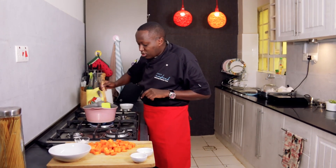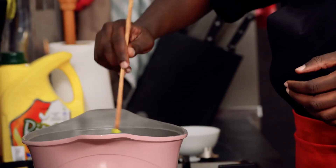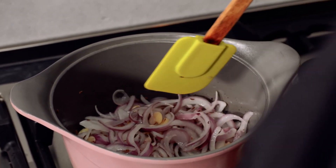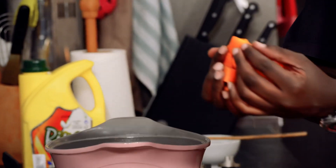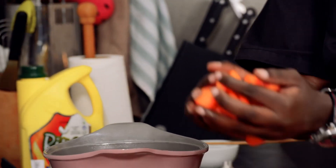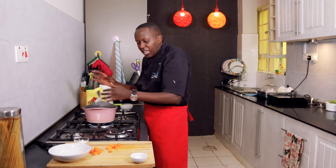As the onion starts to become soft, I'll add the cumin seeds — about two teaspoons, or about one and a half teaspoons of cumin. Now if you don't have cumin or don't like it, you can do the same procedure with some ginger and call it carrot and ginger soup. Simply cut the carrots into small pieces and add them together with the onion and garlic. As you can see, I haven't peeled my carrots — that's optional.